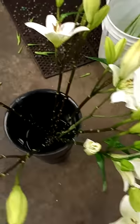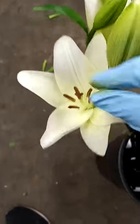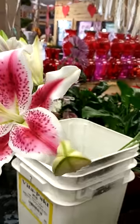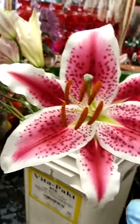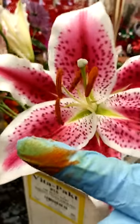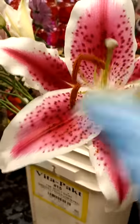I see arrangements sometimes where people leave it in there, but we take it out here. Look at my fingers — that stains. It stains your clothes, everything. You don't want it getting on customers' clothes.